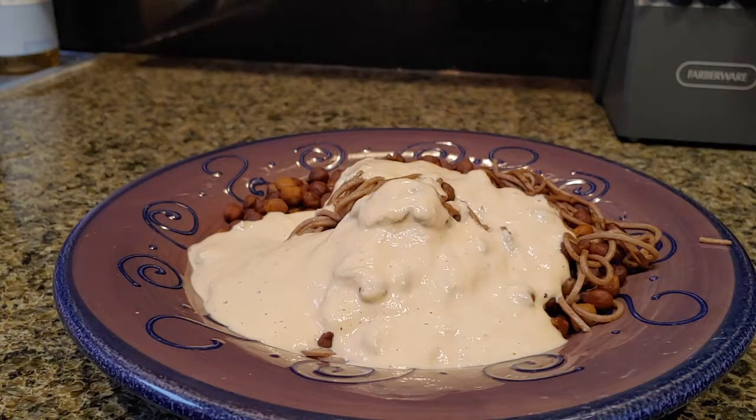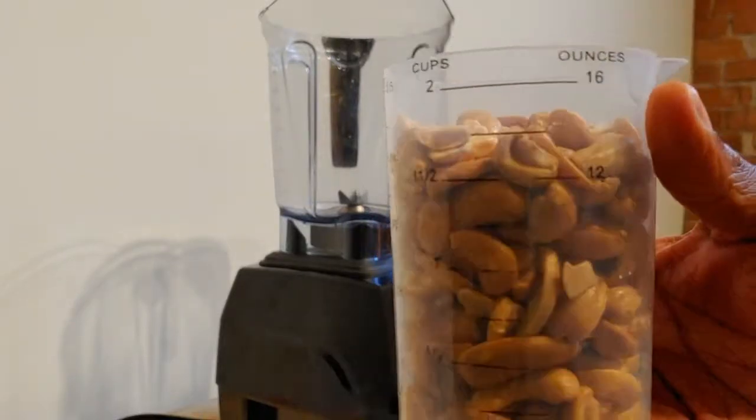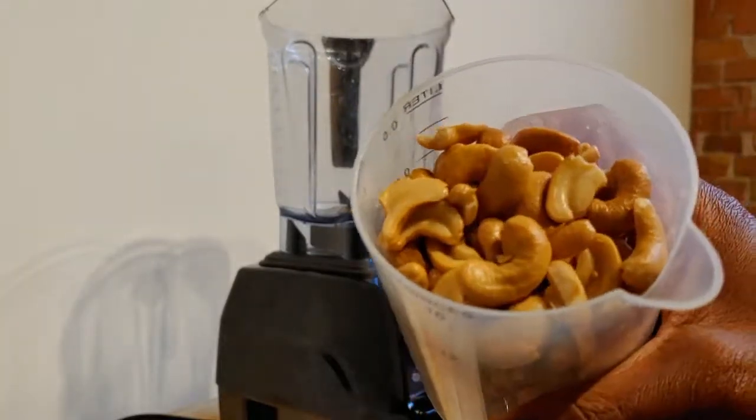Starting things off, we need two cups of soaked cashews. I soak these overnight and then rinse and dry them. Let's go ahead and add that to a blender.